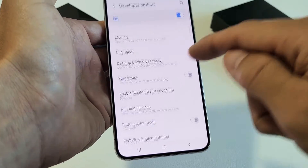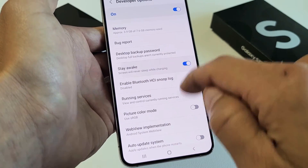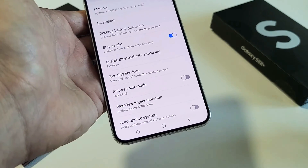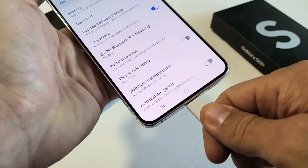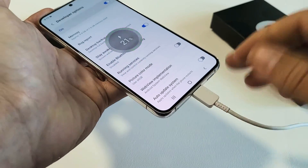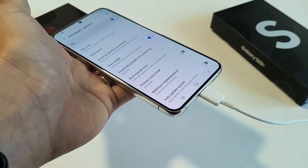From here, we're going to look for Stay Awake. Here's Stay Awake right here — go ahead and toggle that on. And now if your phone is plugged in via cable or charging via wireless charging pad, your screen is never going to go to sleep.